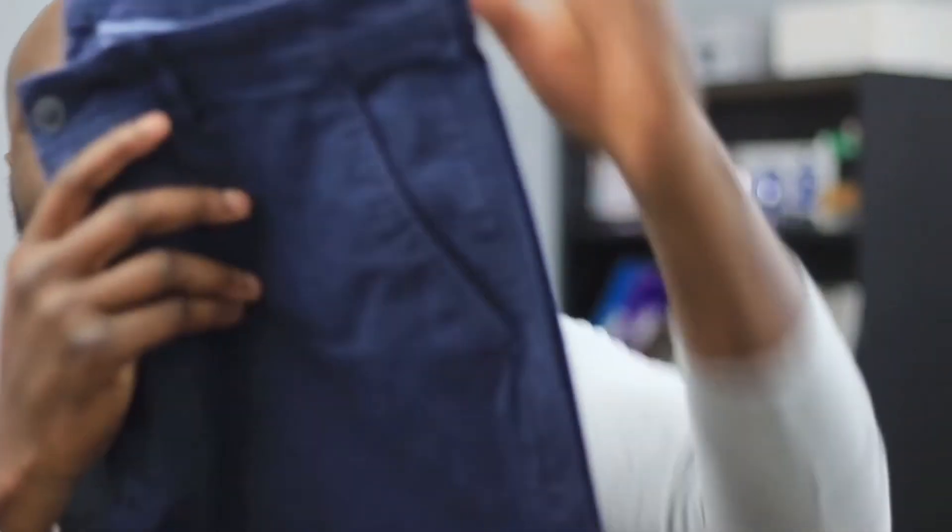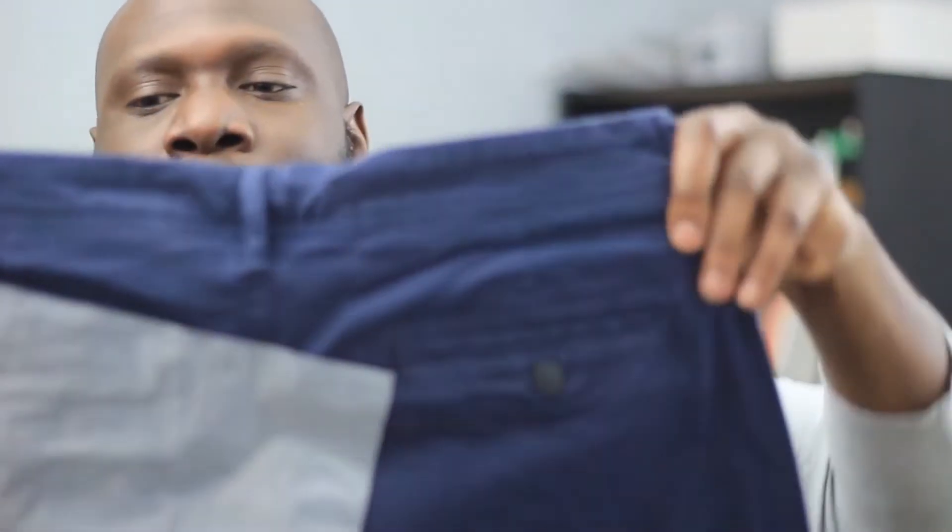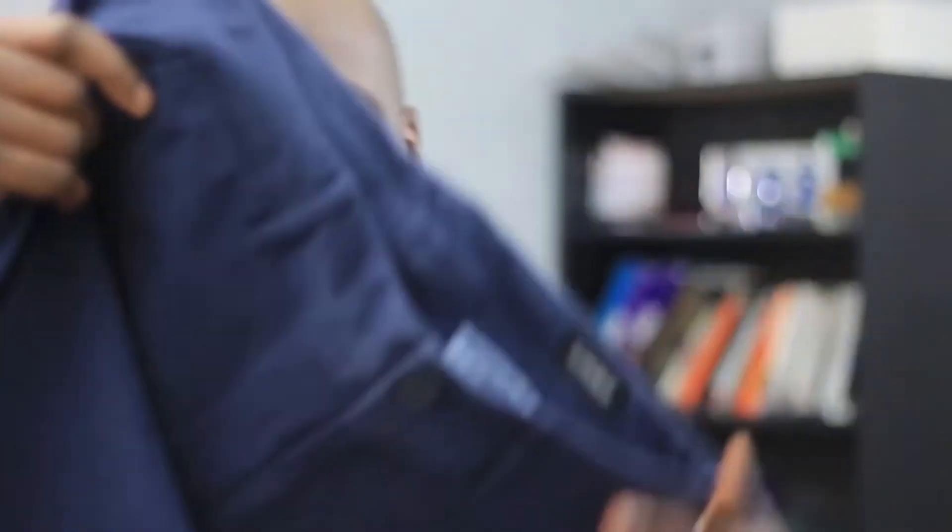I'm going to review some chinos that I just purchased. I can't remember exactly what color I bought. Navy blue. So some navy blue chinos. Some navy blue chinos — let's look into these a little bit further.